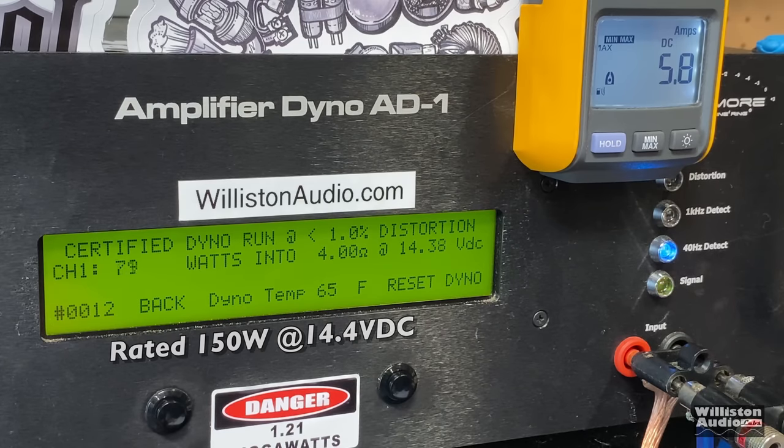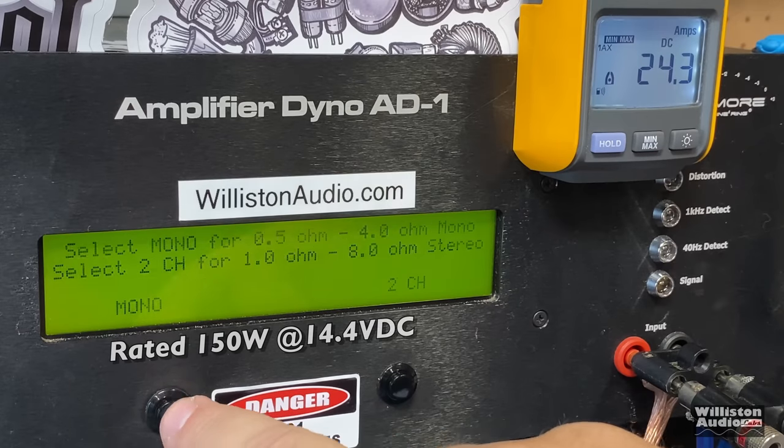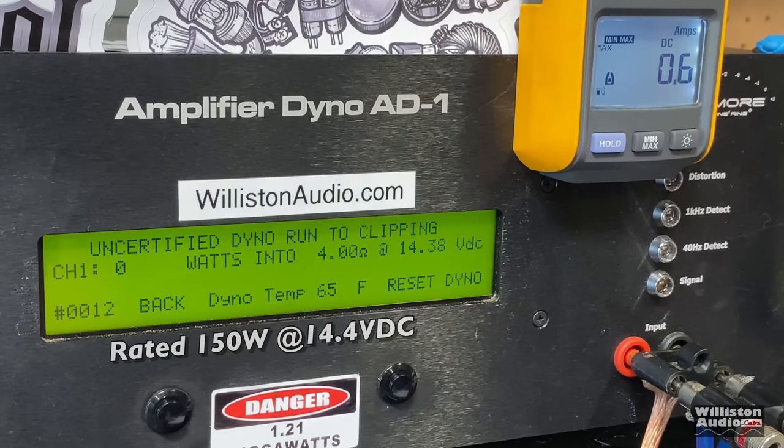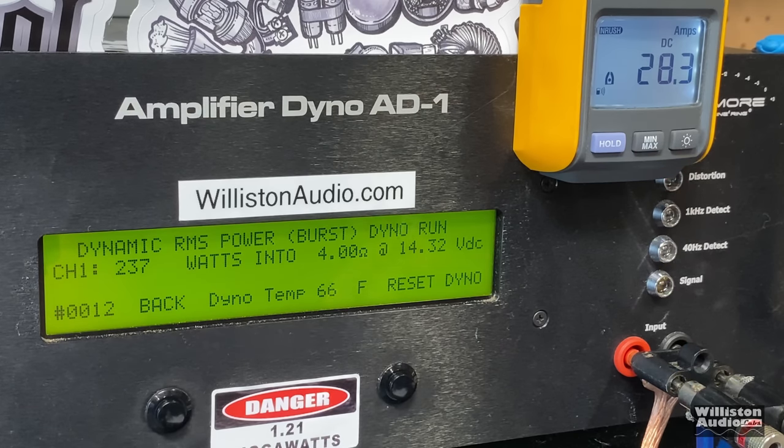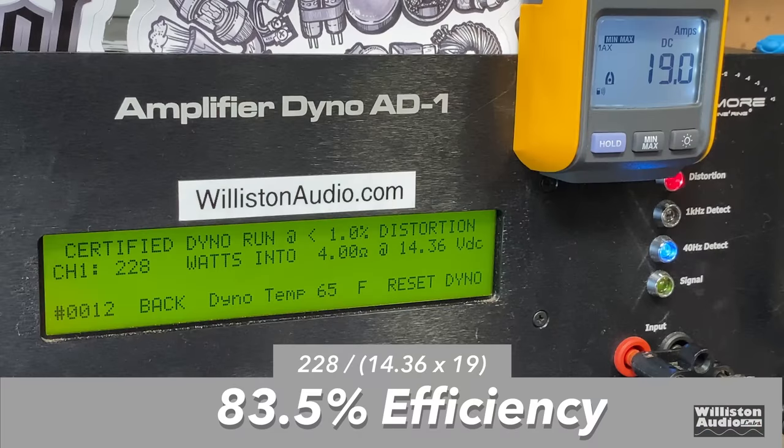First up we're going to try 4 ohms — the amp is rated 150 watts at 14.4 volts. A lot of people may ask why we're doing a 400-watt amp, but these sell a lot and people buying them want to know. We got 228 watts at 14.36 — rated 150 — so it easily does the rated power plus some up to 1% THD. Uncertified up to the clipping point at 40 Hz: 241 watts at 14.3 — that's 91 watts over rated power. Dynamic burst at 40 Hz: 236 watts at 14.32. Efficiency at 4 ohms: 83.5% — that's good.